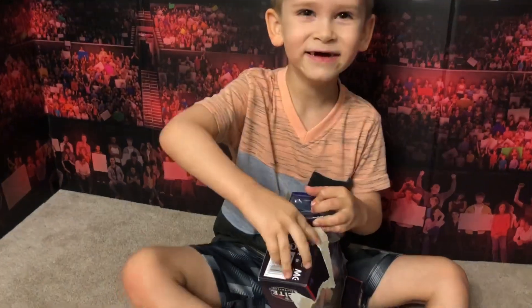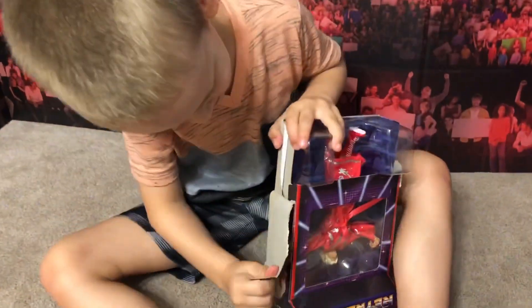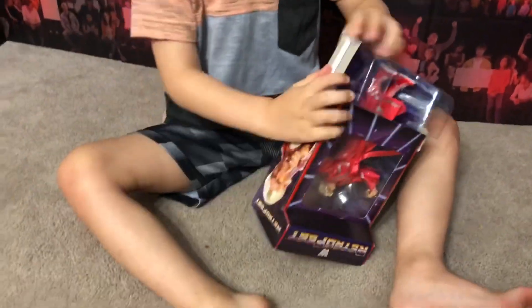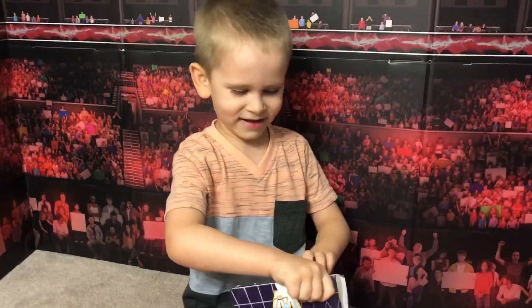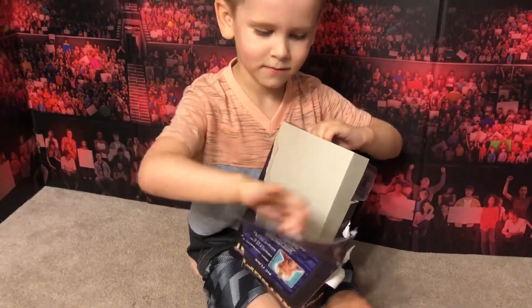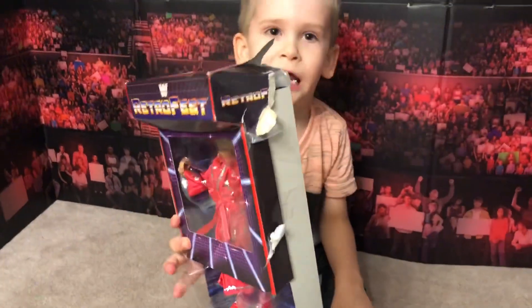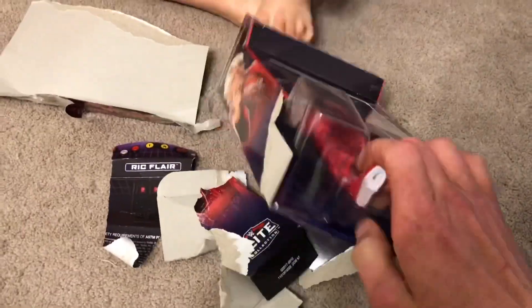You know, you could have already had this thing open if he wasn't over here goofing off. Look at the mess he makes. Does anyone else at home have this figure? Leave a comment below and let us know what you think. Well, we got his feet out.